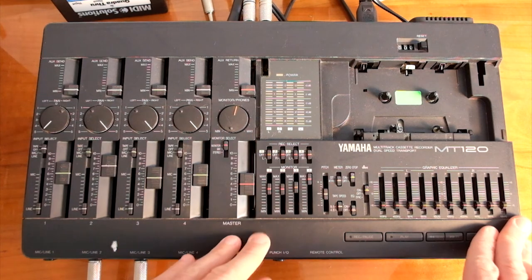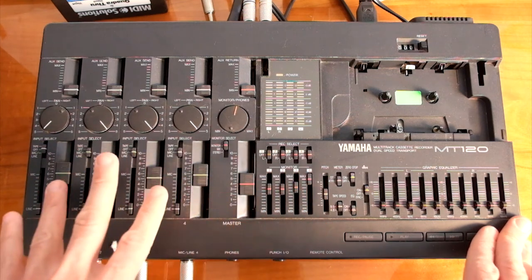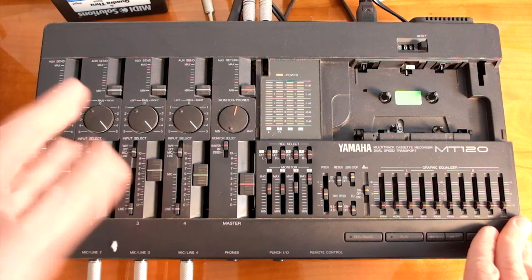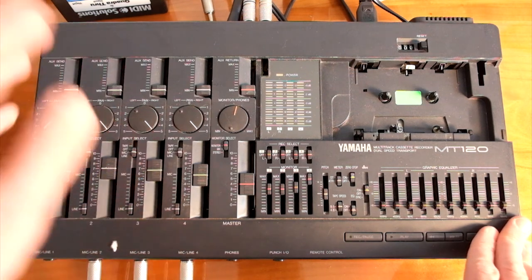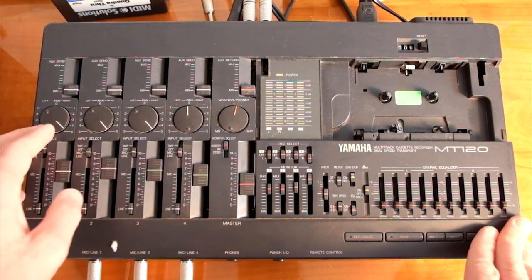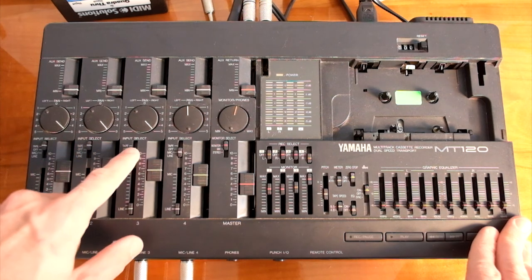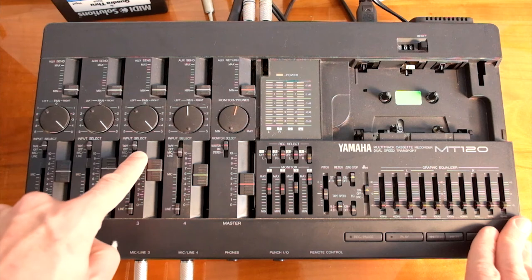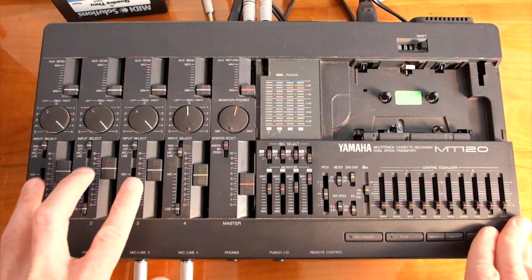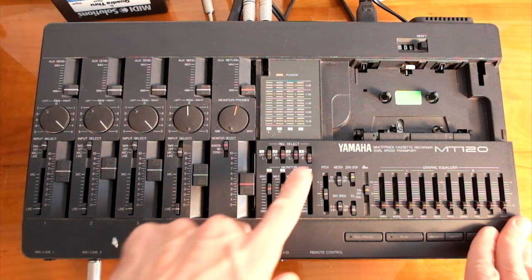Let's assume you don't want to record a new instrument on track 4, but you want to record whatever was previously recorded on tracks 1, 2, and 3. This is called ping-pong recording and I've got a video on this. If you put the assignment to R, whatever is panned right will be recorded on track 4. So if channels 1, 2, and 3 are set to tape, then whatever was recorded on tracks 1, 2, and 3 will be mixed down and recorded onto track 4.